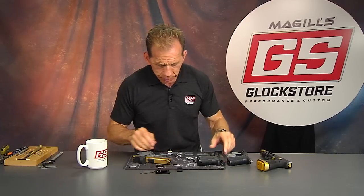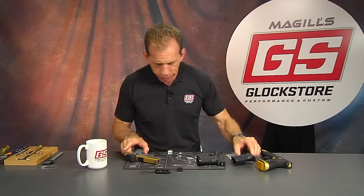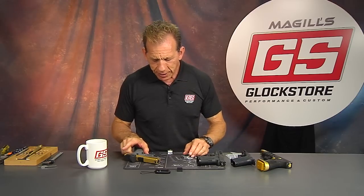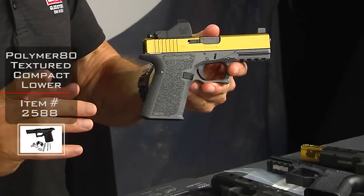They install very quickly, and I thought I would show you a demo here on both. First I've got — this is a Polymer 80 — and this is one of the things I want to talk about.